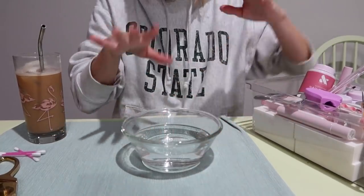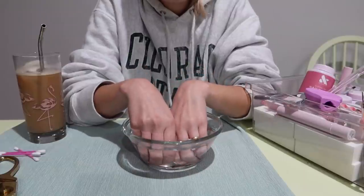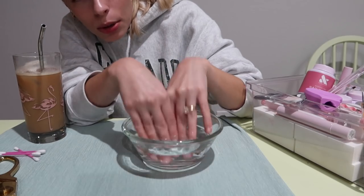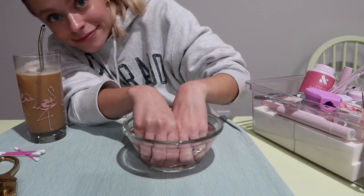I made myself a decaf — very important word, decaf — ice latte and it's really good. I brought all my supplies to the table. I took off my nail polish and now I'm gonna put my fingers in some warm water. I like to do this because it softens my cuticles. I'm not going to rip my cuticles off like they do at the nail salon, but I am gonna push them back. You don't want to put your fingers in super hot water, just warm, and I'll sit here for a little bit.